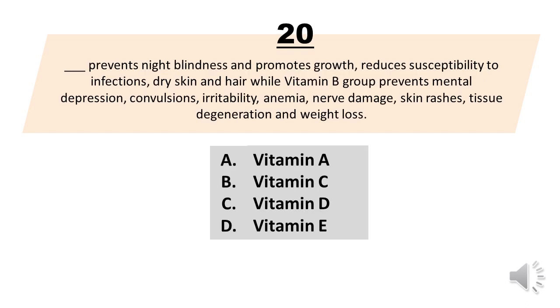Number 20. Blank prevents night blindness and promotes growth, reduces susceptibility to infections, dry skin and hair, while vitamin B group prevents mental depression, convulsions, irritability, anemia, nerve damage, skin rashes, tissue degeneration and weight loss. A. Vitamin A. B. Vitamin C. C. Vitamin D. D. Vitamin E. The correct answer is letter A. Vitamin A.